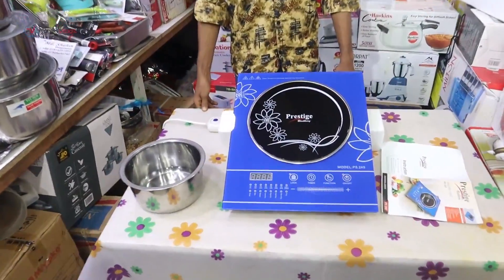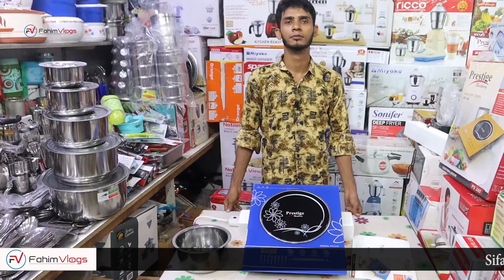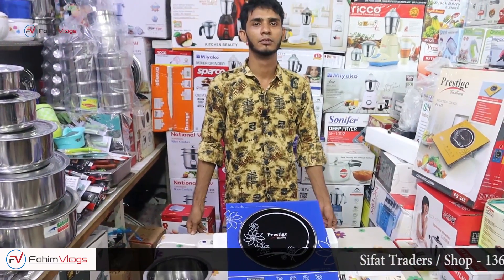Hello viewers, today we have to look at the electric chula. We have to look at our supermarket, ground floor, access for this shop.